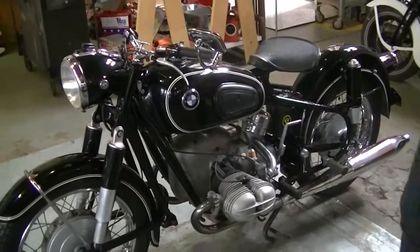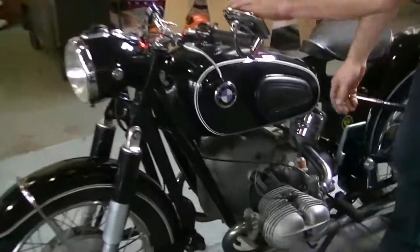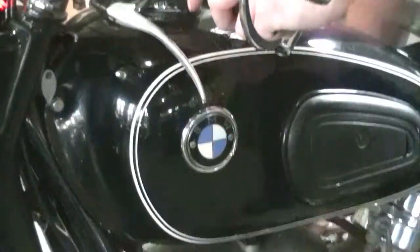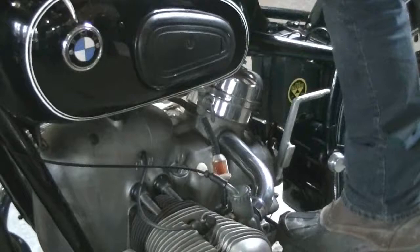Here we are to do a start-up of our BMW R69. Turn the fuel on. Take a little further just a bit. The motor always starts right up.